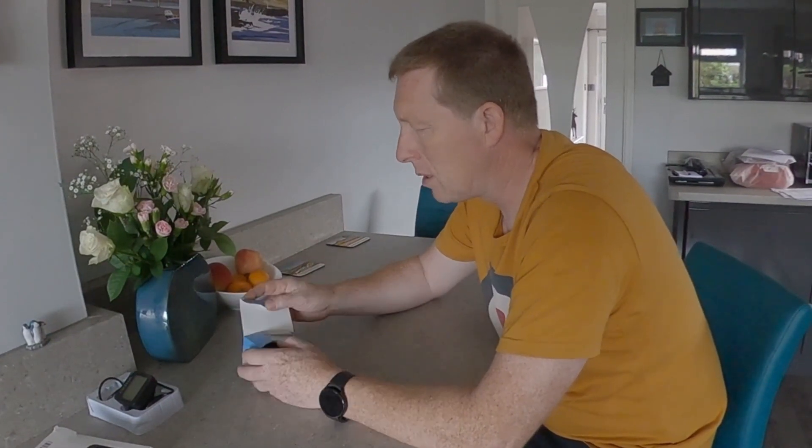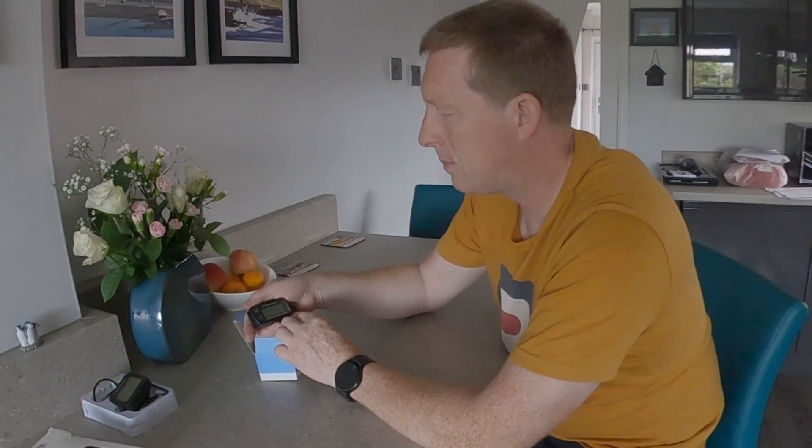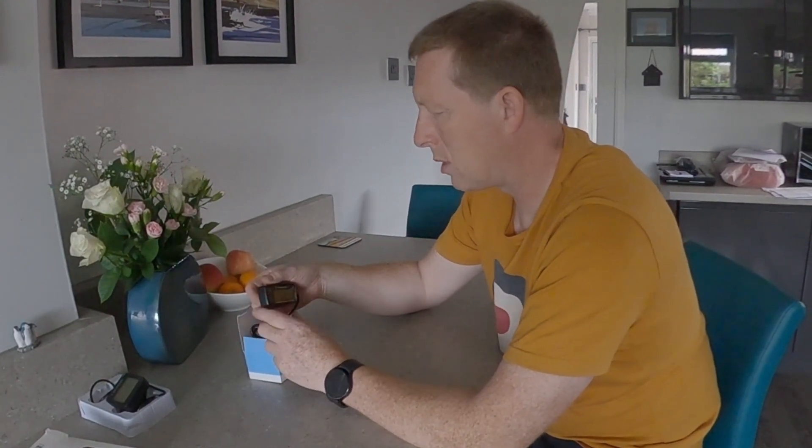You might remember I put a cheap rev counter on it - it wasn't very good, it wasn't very accurate, it was frustrating and all over the place. So I bought a slightly better one made by Runleader.